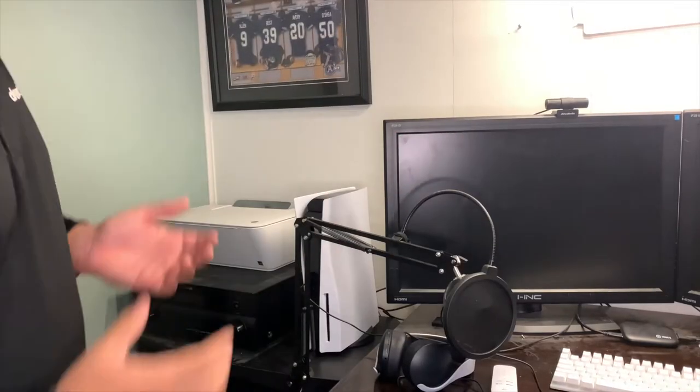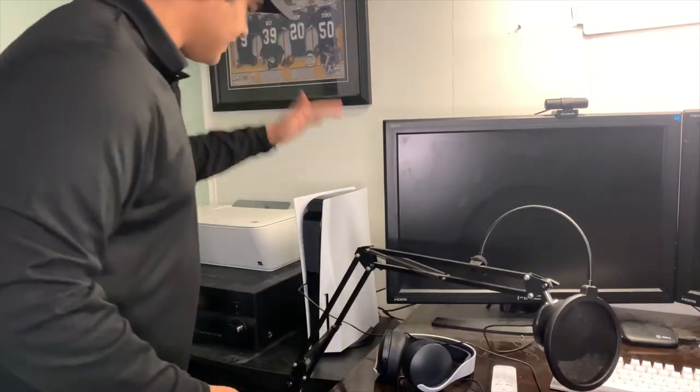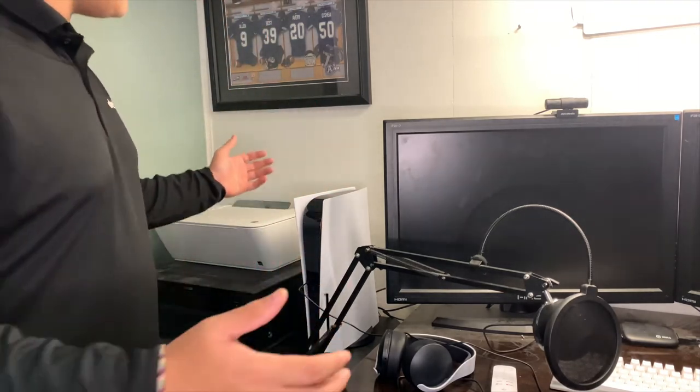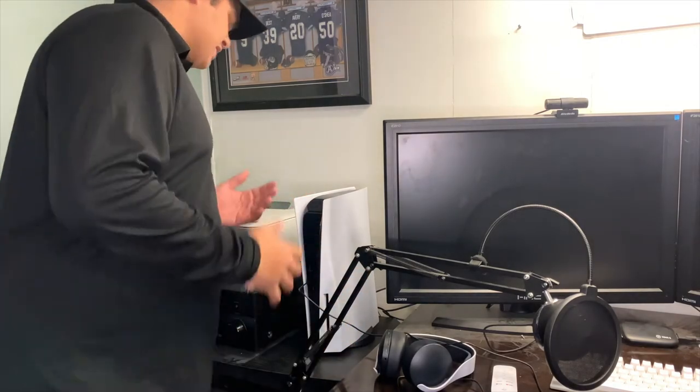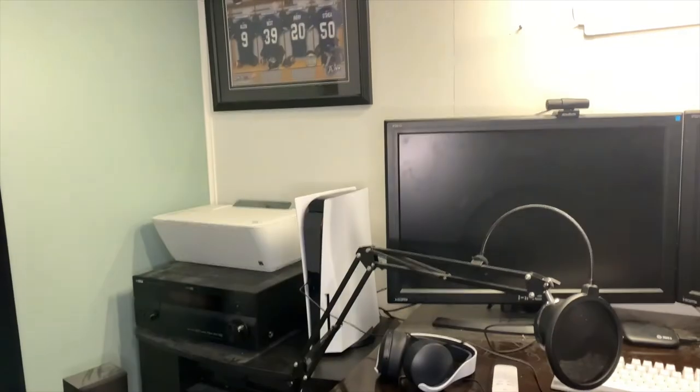Of course we also have the beast itself — the PlayStation 5. This is where all of our gaming videos happen, right off this PS5. Before I got the PS5, everything used to happen off the PS4, but this is now the main gaming machine.